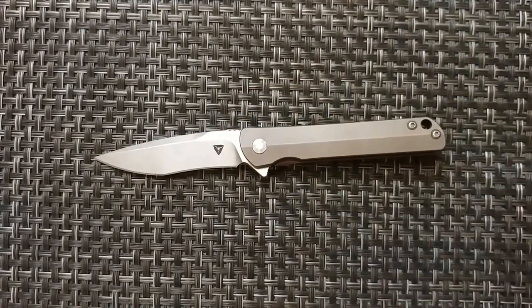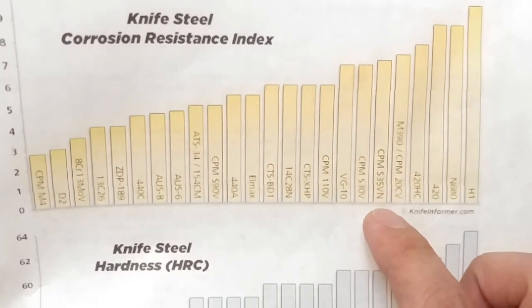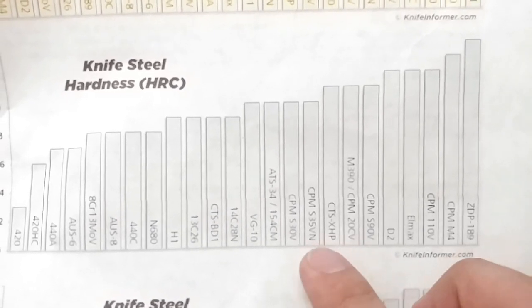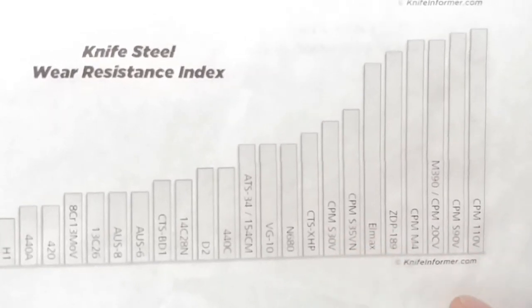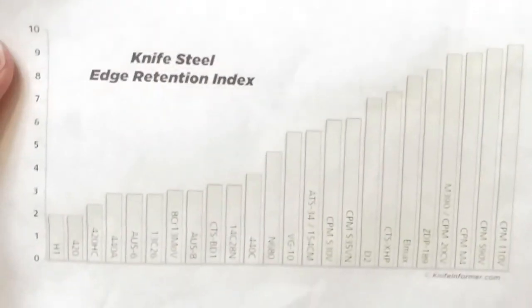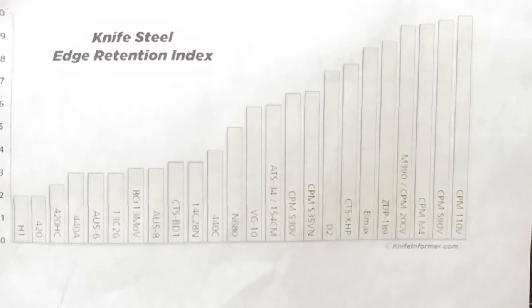S35VN is going to be the steel on this knife. For S35VN, that's going to be fairly high on the list for most categories. For corrosion resistance it ranks well, hardness is on the upper side, and wear resistance for S35VN is also going to be in that upper 75%. Edge retention for the blade is also going to be about the 75th percentile among comparable knife steels in this range.